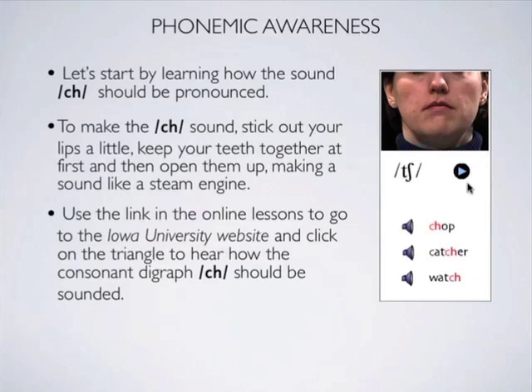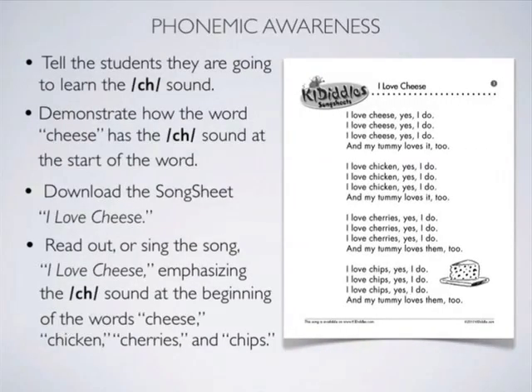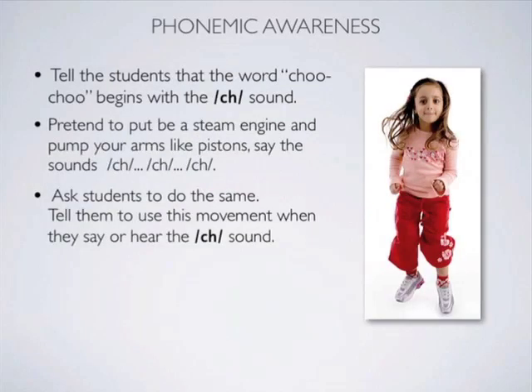Let's begin by learning how to pronounce the CH sound correctly. We'll use the song sheet 'I Love Cheese' to demonstrate the CH sound in the words cheese, chicken, cherries and chips. We'll use the words 'chu chu' as the action associated with the CH sound.